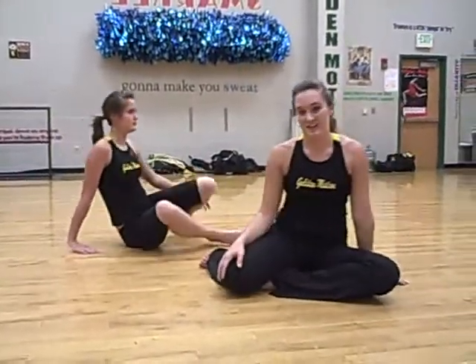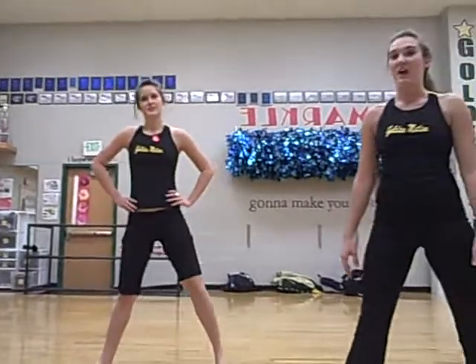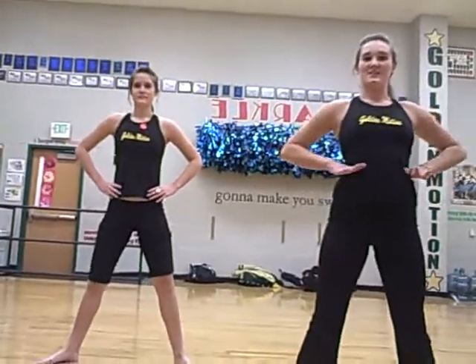Now we're gonna do our legs. We're gonna do something called squats. In order to do squats, you bend your legs like this. We're gonna alternate positions. We're gonna do five. Reverse. Ready?